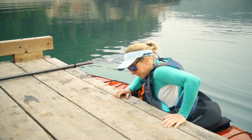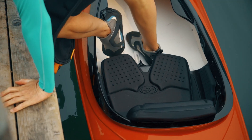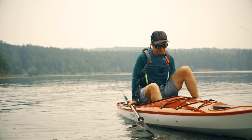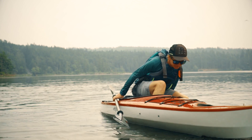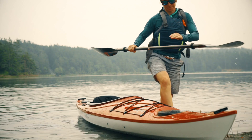To get out, lean over and grab the dock to help pull yourself up and out. Remember to stay low and shift your weight over the dock quickly. If you're at the beach, get both feet out of the kayak on the same side and push down on your boat for extra support as you stand up.